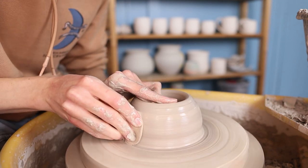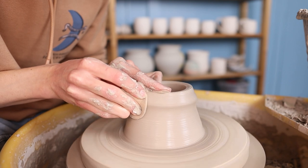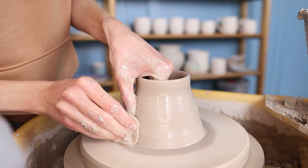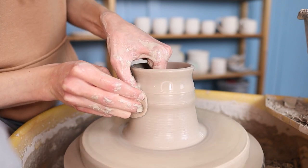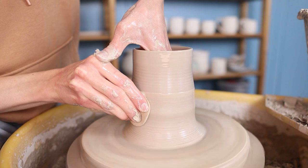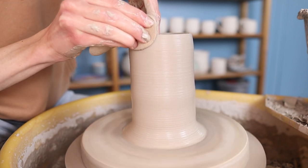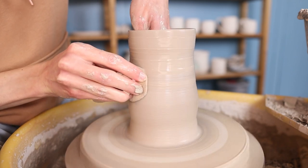Then I start pulling up the walls. I do this by holding a sponge in my right hand and I press towards my left hand on the inside while making an upwards movement. I repeat this multiple times so that the clay gets thinner and the walls get higher. I start with making the clay in the shape of a cylinder, so I try to move my hands as straight as possible. I also like to support my right hand with the thumb of my left hand — by doing this I can move both my hands at the same time. But when the cylinder becomes too high I unfortunately can't do this and just have to move my hands separate from each other.